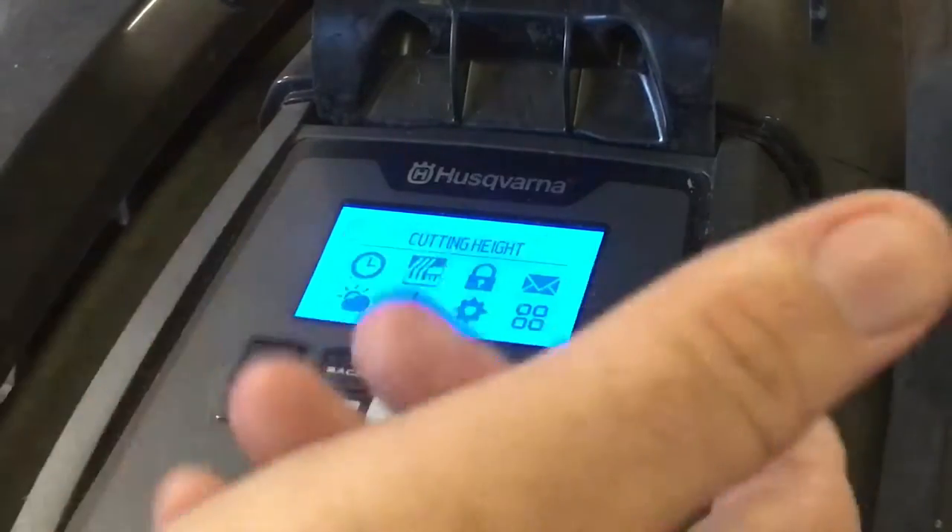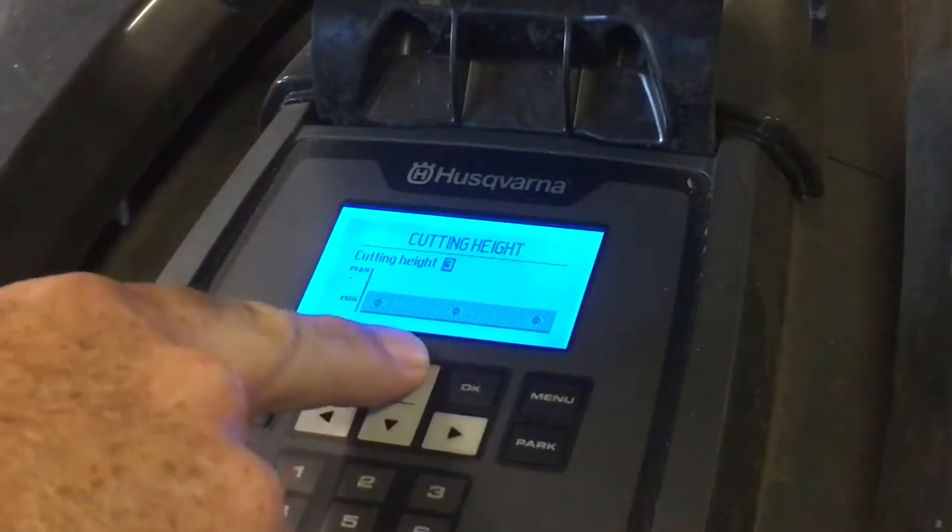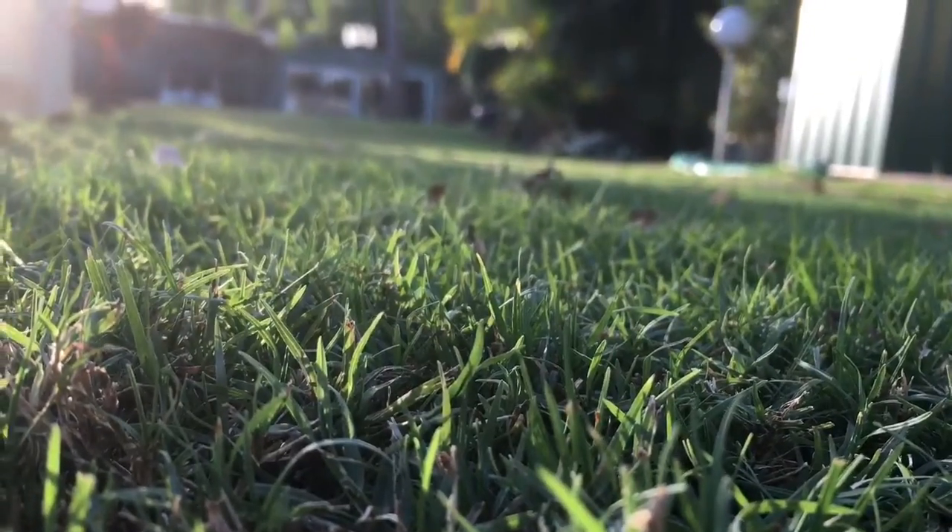Then we go over to the cutting height. Press OK and at the moment I'm doing level three — you can raise it or lower it down to whatever height you like.